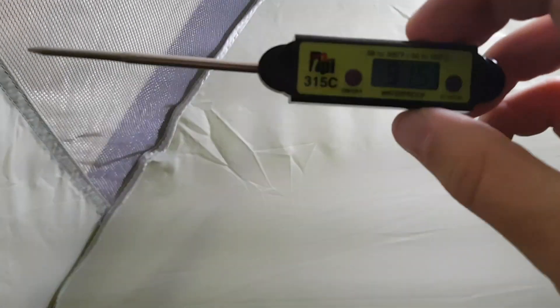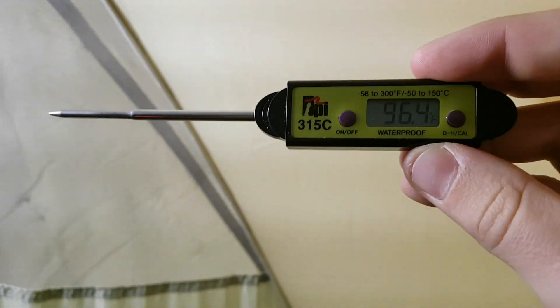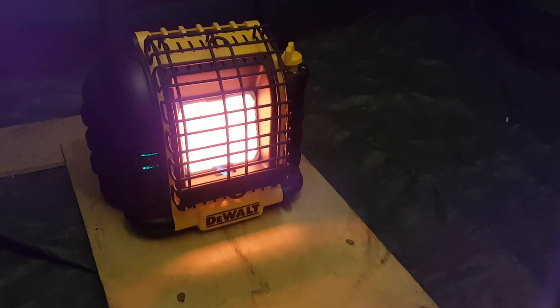84 degrees Fahrenheit and that's near the ground. I'm just going to hold it up top to see what we get at the top of the tent. This is a summer tent — it's not insulated whatsoever. Yeah, it's scorching in here. Well, the heater works, that's for sure. I'm going to bring the detector in and put that up in the top of the tent to see what kind of CO we have. I think I'm going to have to turn this thing down to low because it's crazy hot in here, but that'll be interesting to see if that changes the CO at all.